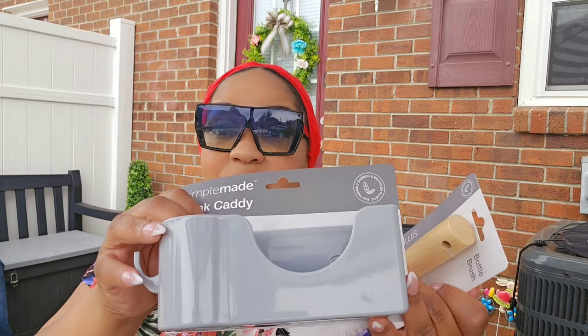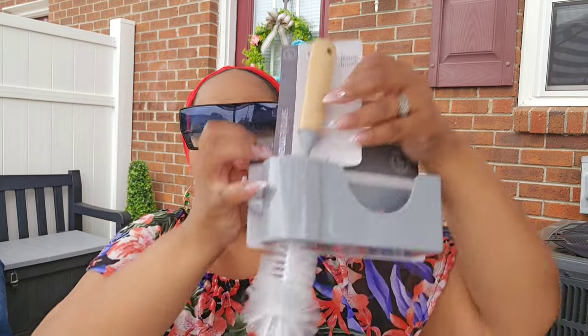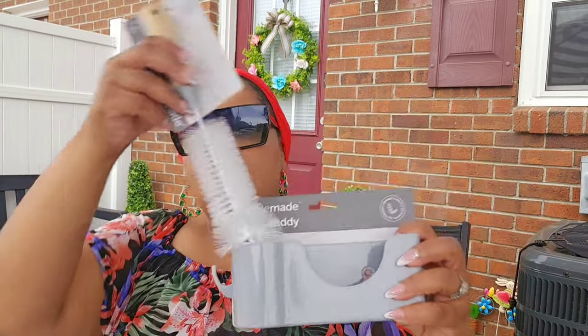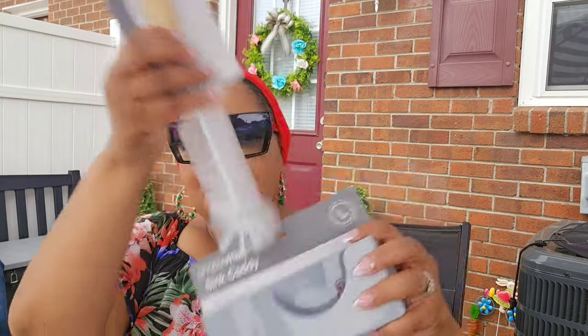It seems very well made — I could definitely see putting this in the bathroom as well. I was trying to figure out what this one piece is for; maybe it holds the bottle brush? I think it would go down this way, but your sink would have to be deep because this would be touching the bottom of the sink. Some people are saying they're going to use it for their bathroom.